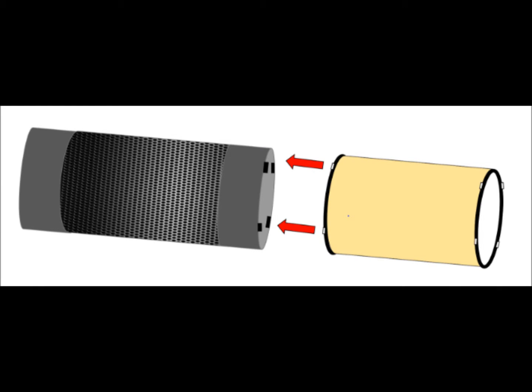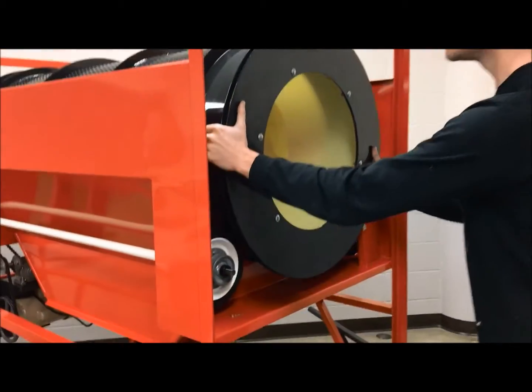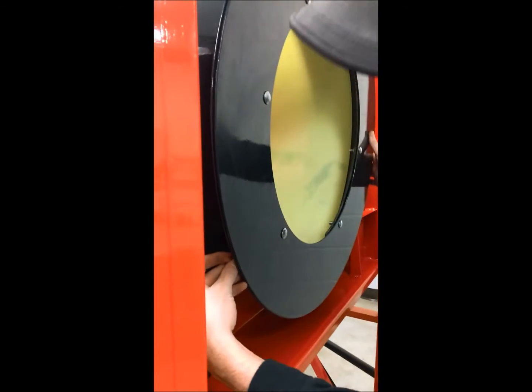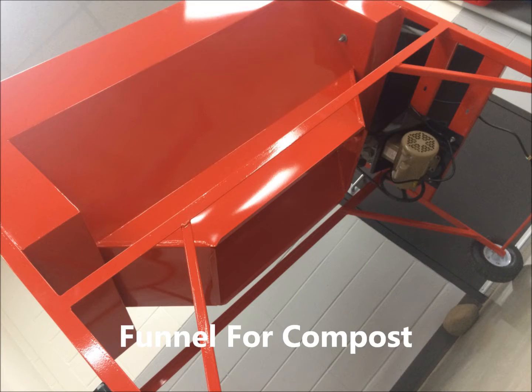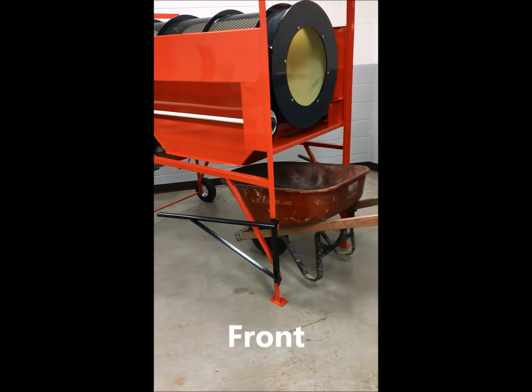Our design features two interlocking barrels: the first to sift compost, and an insert to roll seed balls. The insert is secured with notches and a pin. The machine also features a funnel to deliver sifted materials into a wheelbarrow, which can be placed under the machine from the front or side.